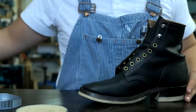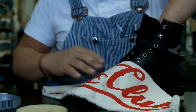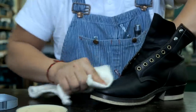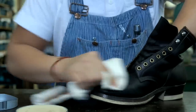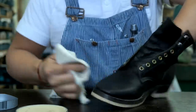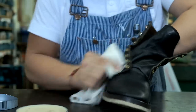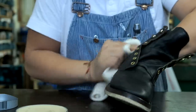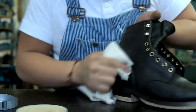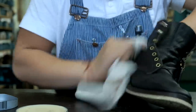Next step is we're going to use the Road Club rag. You've got to do some circular motions to heat up the wax. And the more you use the rag, the more wax and polish it'll have — it'll be easier to buff out over time. This is a brand new rag so we still got to break it in.